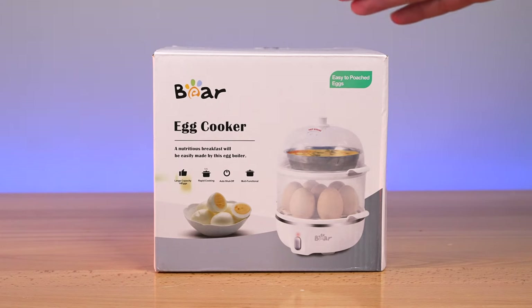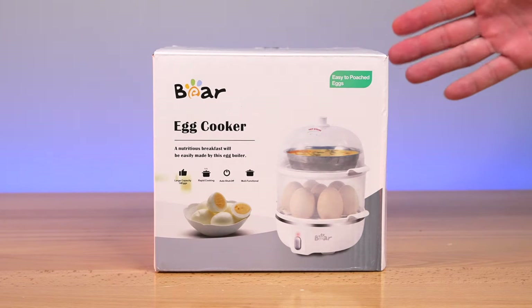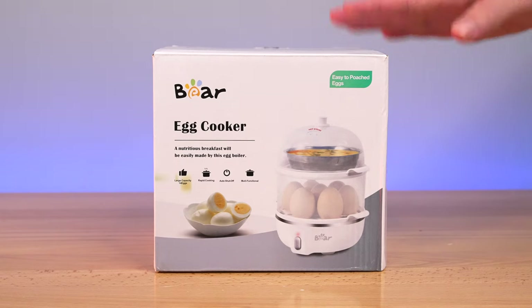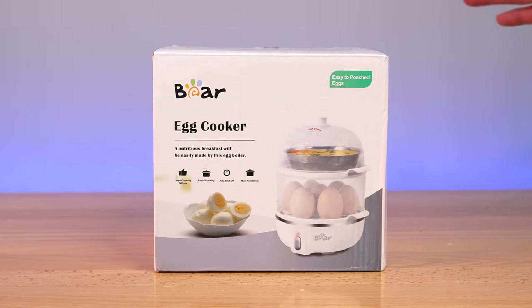Today we're checking out an egg cooker made by a company called Bear. This is a standalone unit that can actually do a little more than just cook eggs. If you don't want to mess with pots and large amounts of boiling water, this could be a good way to make your eggs, as it does shut off after it's finished — so you can just turn it on and walk away.